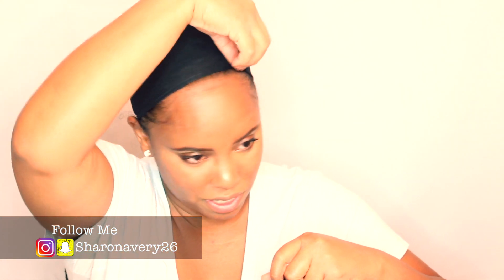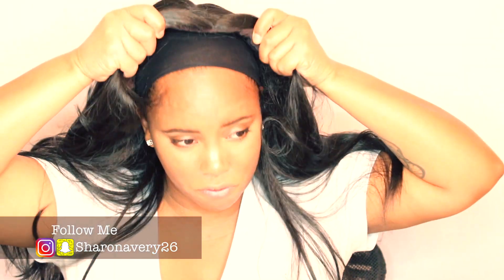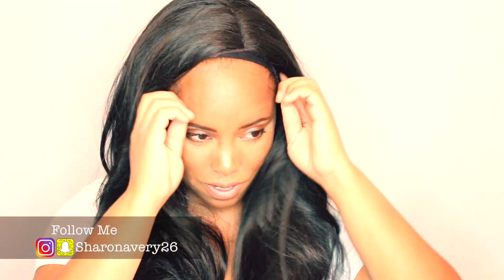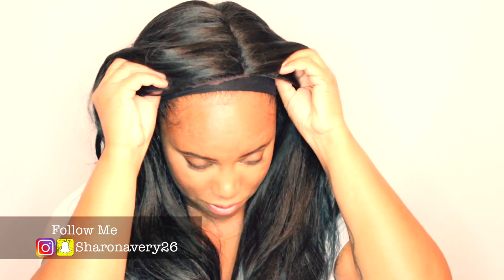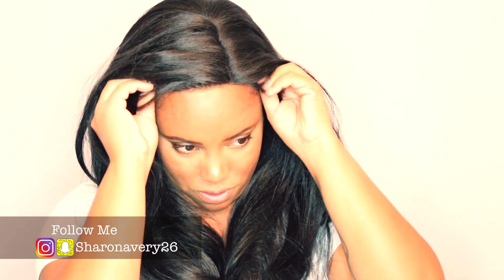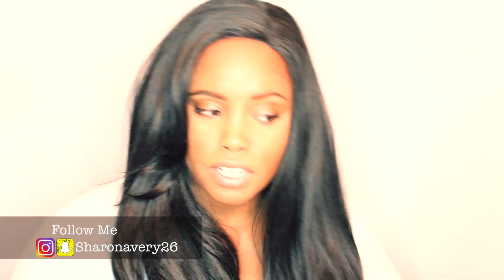Let me make sure I put it back — I just wore a wig so I want to make sure I got this together. I'm going to go ahead and pull this forward. Let's see how this goes. It's really really pretty. Okay, so here it is.